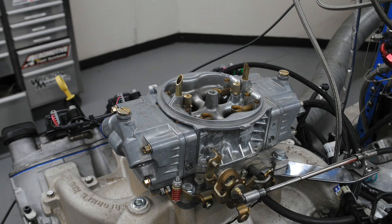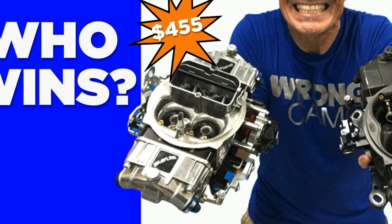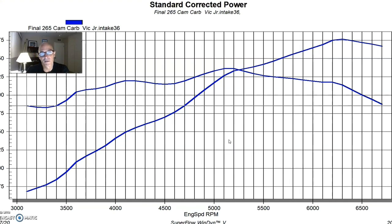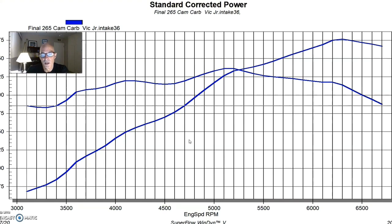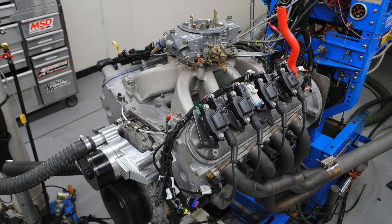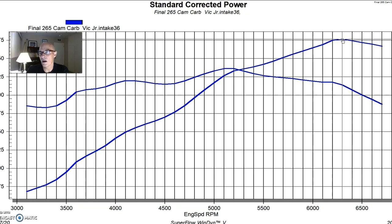We equipped it with an Edelbrock Victor Jr intake manifold for the LS and then a 650 Holley XP carburetor, although the other carburetor I like to run on this — if you take a look at the other videos where I did the cheap carb versus the expensive carb — that Brawler carburetor obviously works just as well, especially on a mild combination like this. So if you're looking for a carbureted LS application and you're trying to do it on the cheap, I definitely would go with the Brawler carb. This thing was run actually both ways: we tried it with an MSD ignition controller, which works just fine, and we also ran it with a Holley HP management system because we were eventually going to run fuel injection on this.